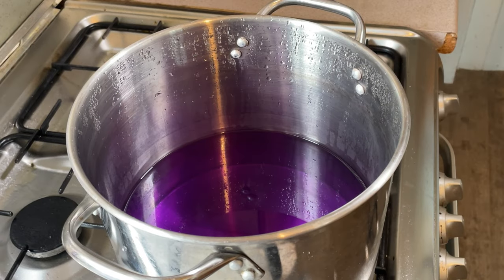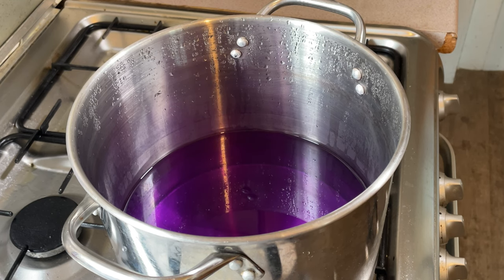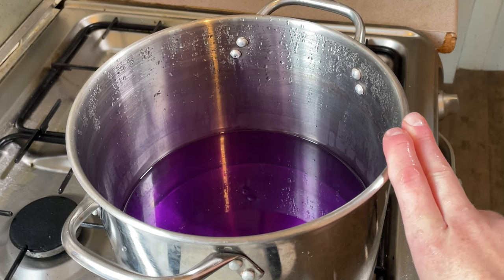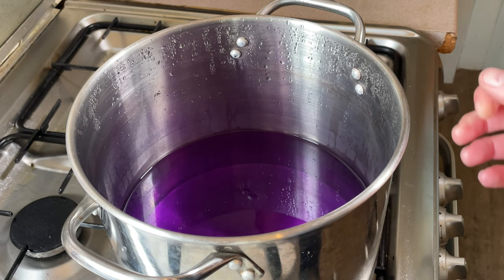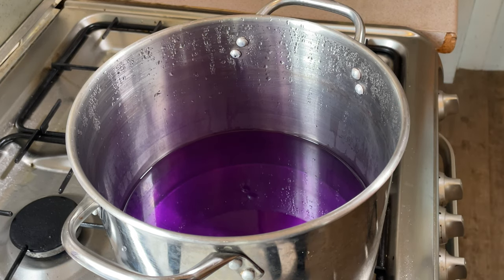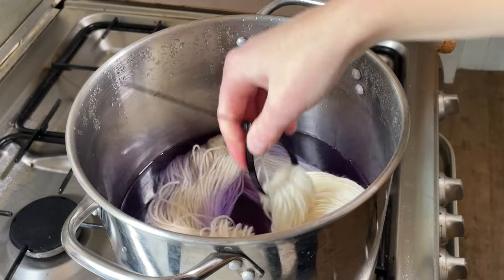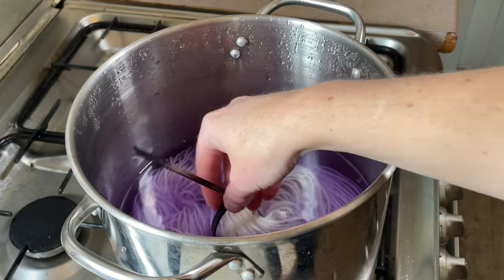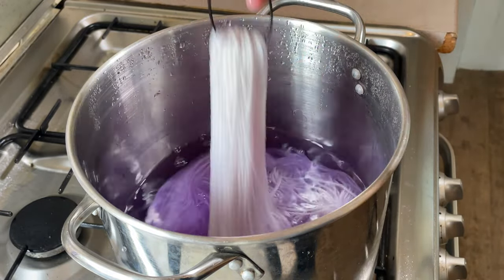Hi everybody, I'm Amy from From the Cauldron, and in today's episode of Dye Time I am not throwing away this leftover dye. Originally this was two grams of violet acid dye from DT Craft and Design — I was kettle dyeing some yarn and this is leftover. Instead of throwing it away, I've got a skein of 100 grams of superwash merino yarn that has been pre-soaking for about 15 minutes.